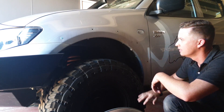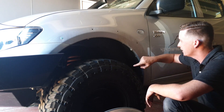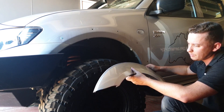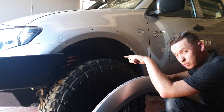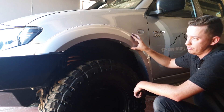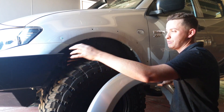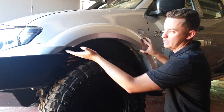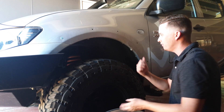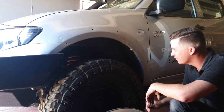With the guard removed, there's a fair bit of grime and muck underneath, so give it a clean before installing the new flare. Keep the old flare as a template — especially if you have a bull bar, because you'll need to cut the new flare to fit. You want to make sure the new flare is roughly the same size, maintaining the gap between the bull bar and the flare to allow for chassis movement.